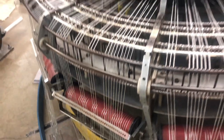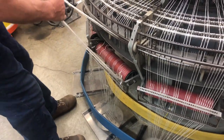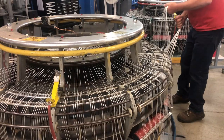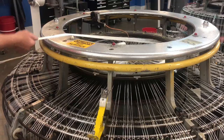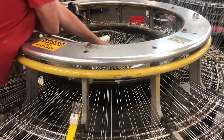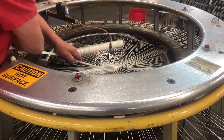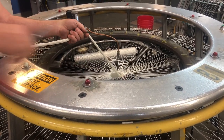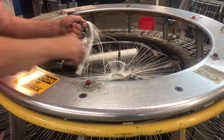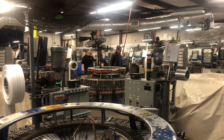Above, loom operators maintain constant vigilance over the machinery to make sure everything continues to run without a hitch. When the knots from the creel below make it to the loom, they are cut out and the thread is fed back into the loom. This whole process is known as ganging and it can take several hours.